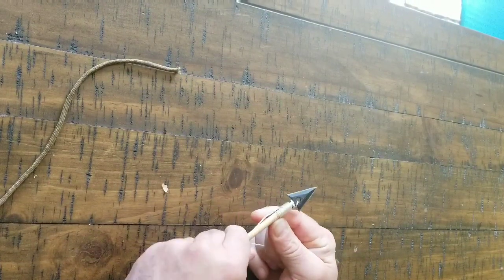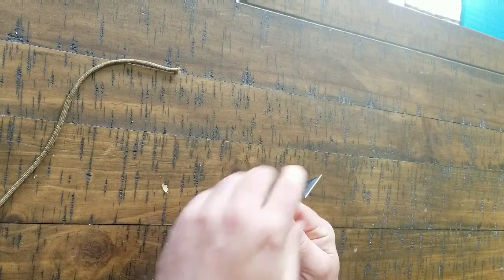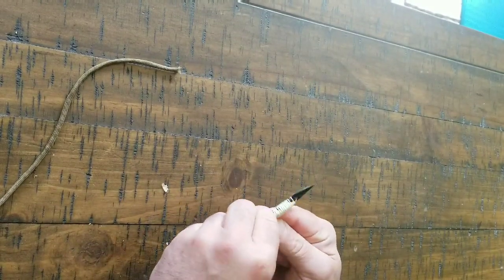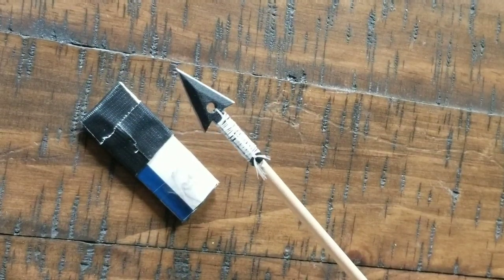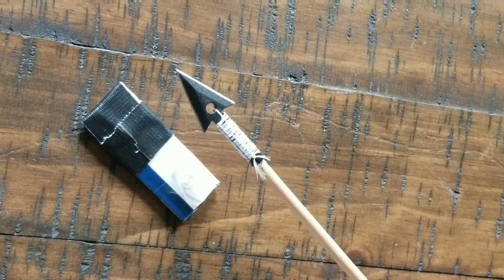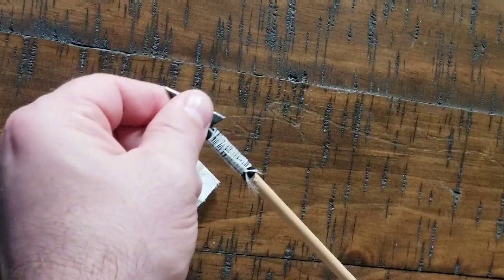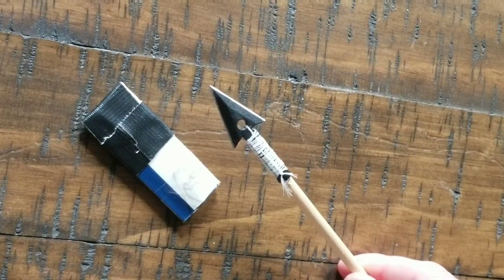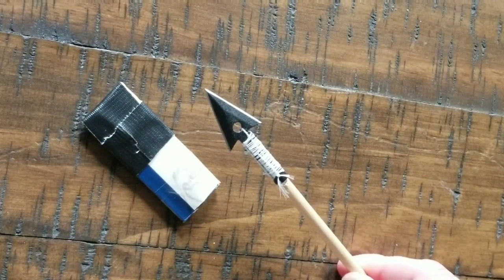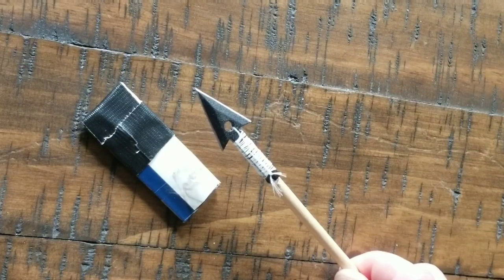I went ahead and retied this. I'm going to leave in some of the footage so you can see how I tied it with the paracord. But I went ahead and retied it with floss, which I find works a lot better — it's a lot tighter on there. You can see this thing is not wiggling at all, and I'm going to go ahead and throw it with this. I've had a lot more success with smaller twine.